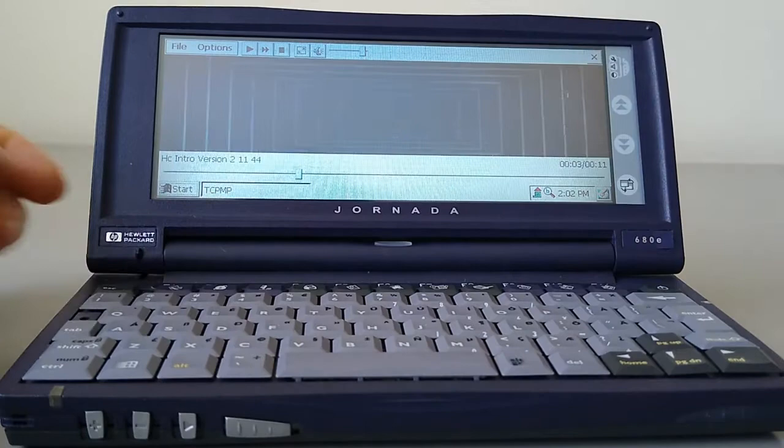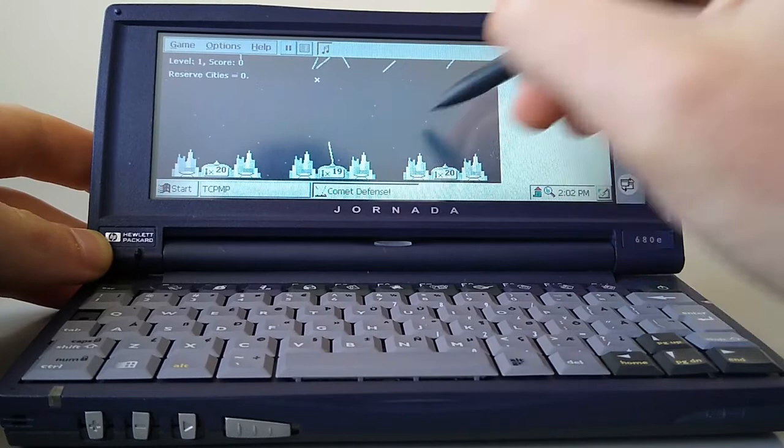There are of course a few games available. There's Solitaire, and we've got a Missile Commander clone — we all know how this one works. Nice and straightforward, and this was freeware, so that's always nice.